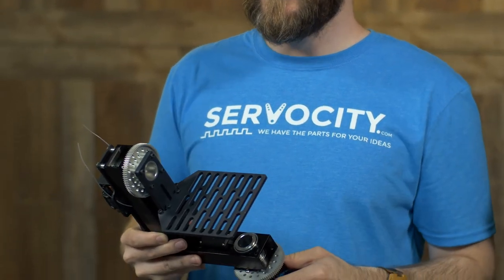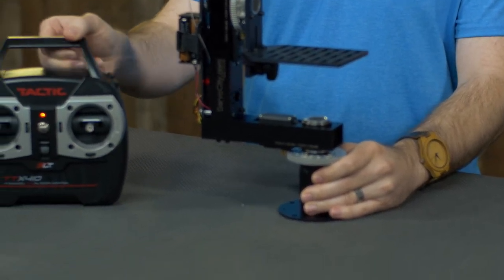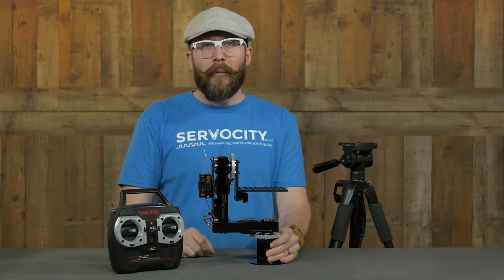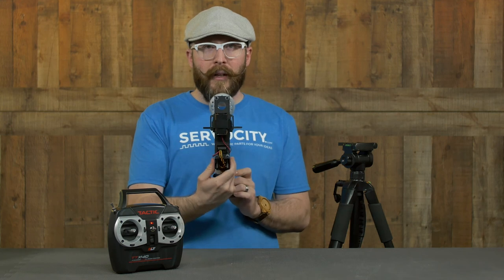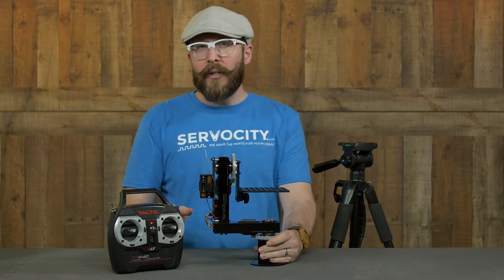Now we have two different options for this particular pan and tilt system. You can either get just the head, which is the mechanics as well as the servos, or you can get it with the TATIC TTX410 transmitter and receiver, which comes with an AA battery tray that can attach easily via a cinch strap. You can use any transmitter and receiver you'd like, but this particular transmitter and receiver will work really well and you can get them bundled together.